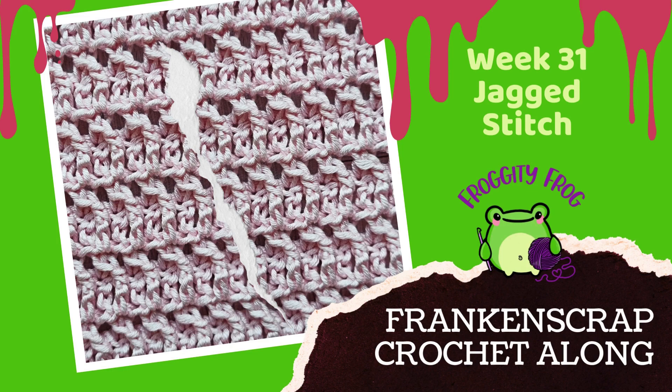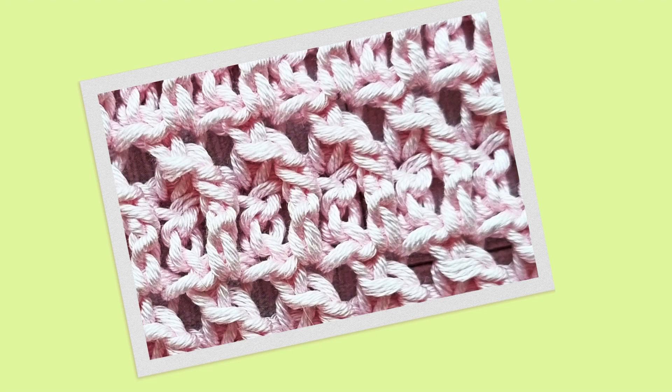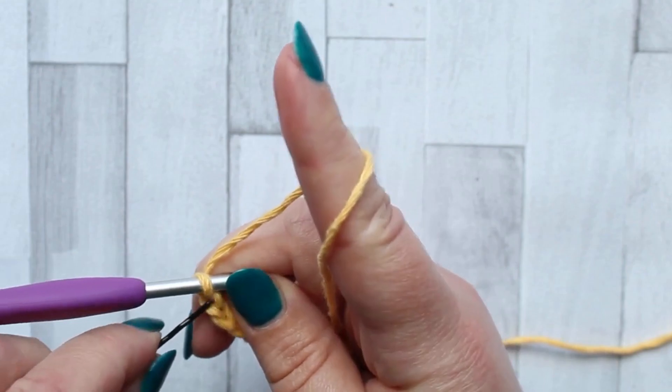Hello and welcome to week 31 of the Frank and Scrap crochet along. This week we're making the jagged stitch piece. This is a neat and unusual looking stitch which has a raised stitch at the front that kind of kinks at the top and it just looks jagged.